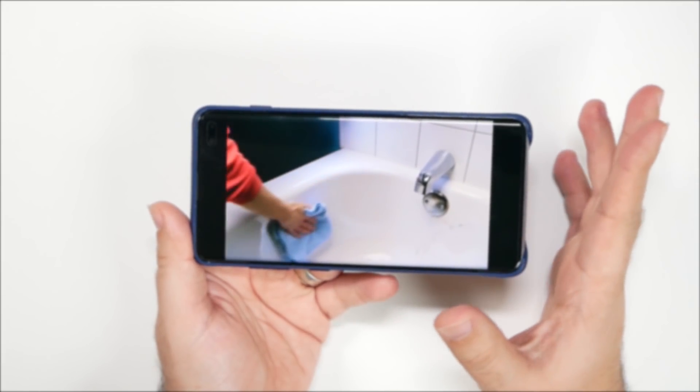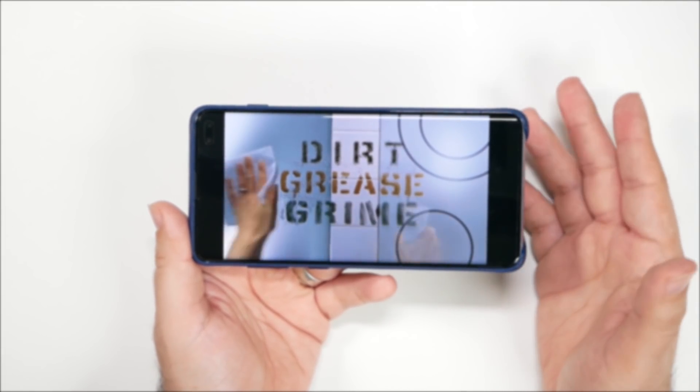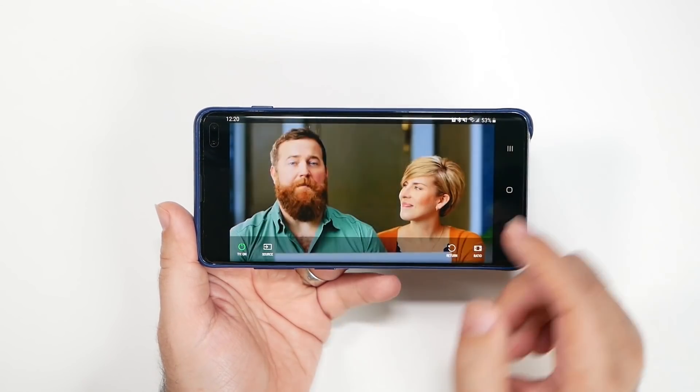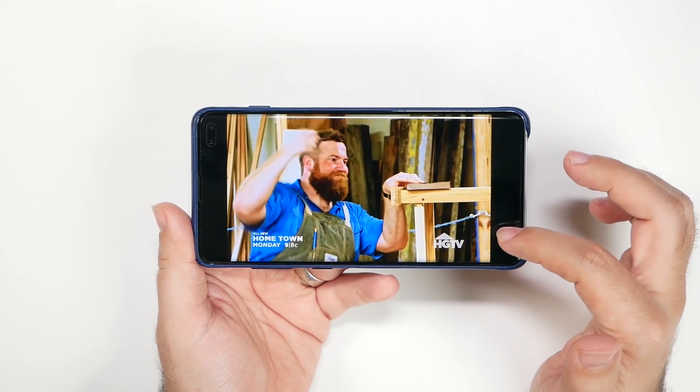I have heard that Samsung has thought about opening this up to other TV manufacturers, so maybe if you have a brand new LG or something along those lines, you might be able to mirror it as well. It's a really cool thing, and you can even change the source, power, and all of these different features on it.